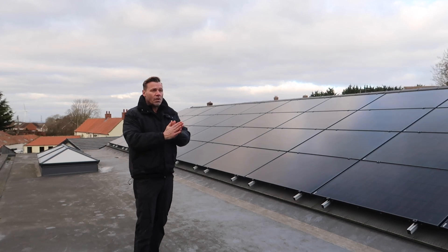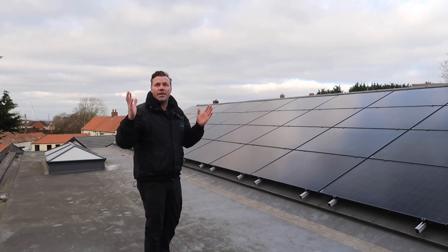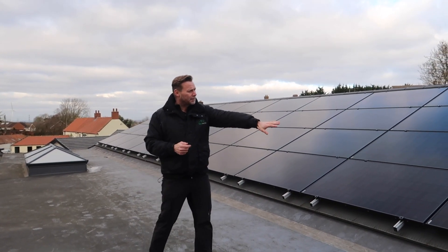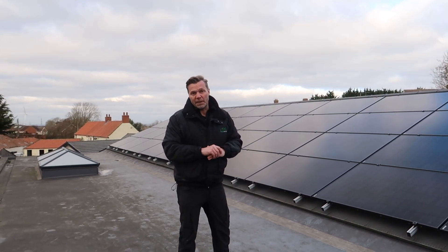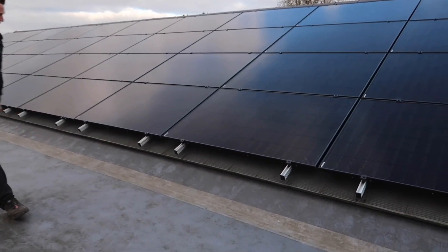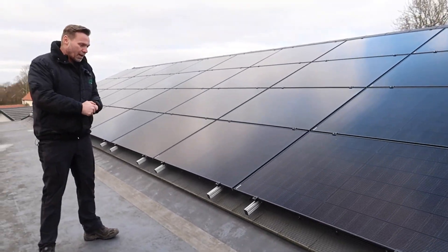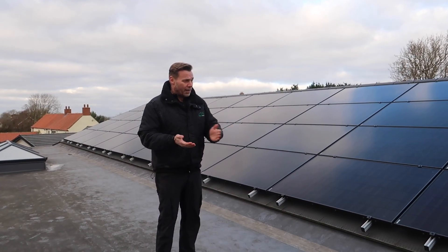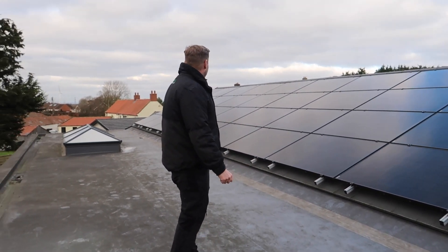That's why we went with SolarEdge technology — every single panel has a SolarEdge optimizer underneath it. They can individually monitor every panel, and for those who don't know, optimizers reduce the effect of shading. We've wired these in strings of 11, so there are four strings of 11 — if one panel gets shading it will not affect any of the others on that string. That's how optimizers work; they improve efficiency considerably. We also installed black bird mesh, which keeps the pigeons at bay, doesn't reduce panel efficiency, allows optimum airflow underneath, and you can't see it from down below.